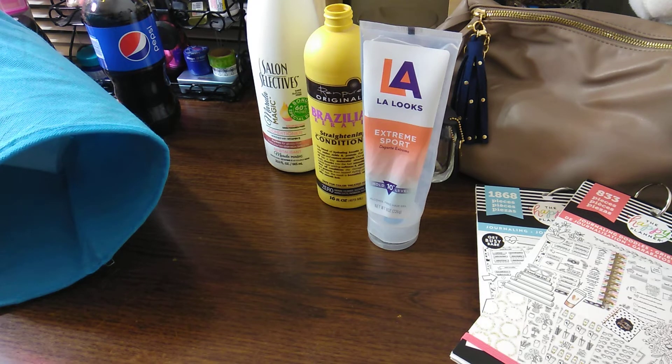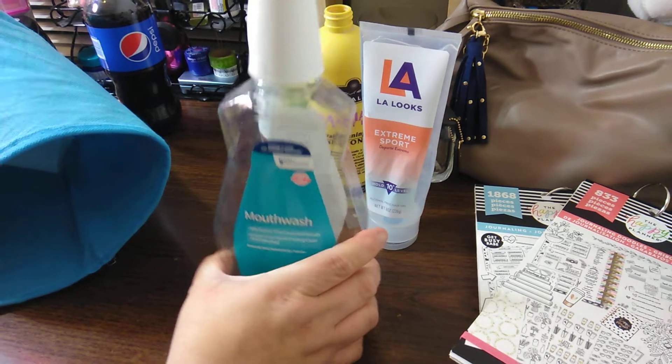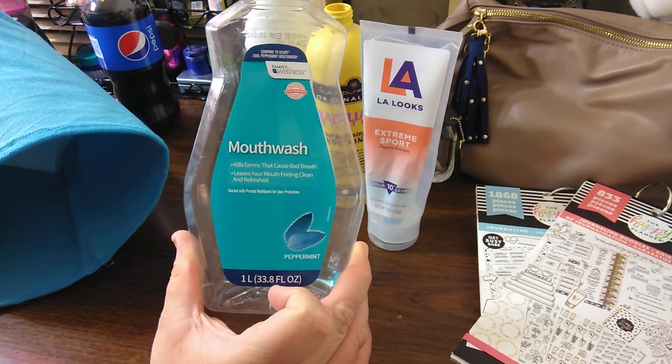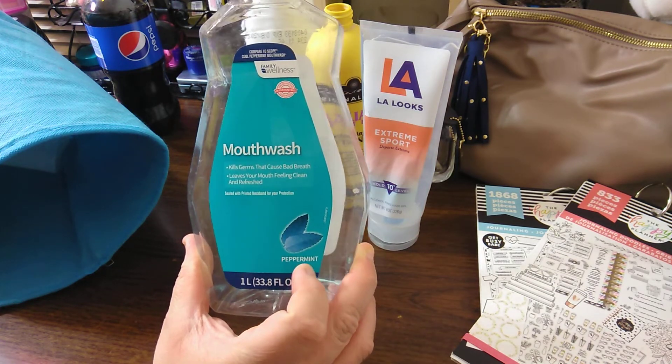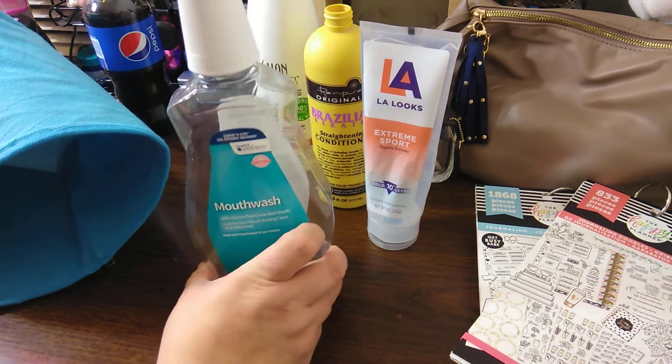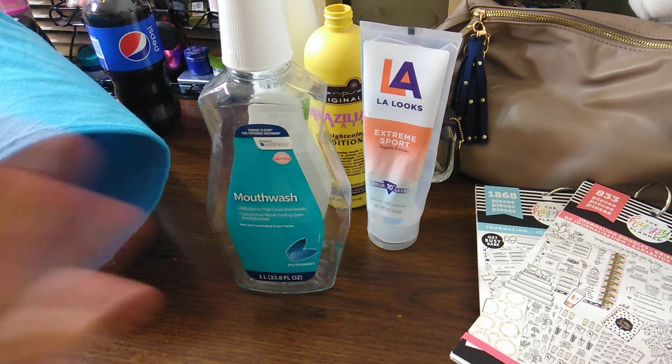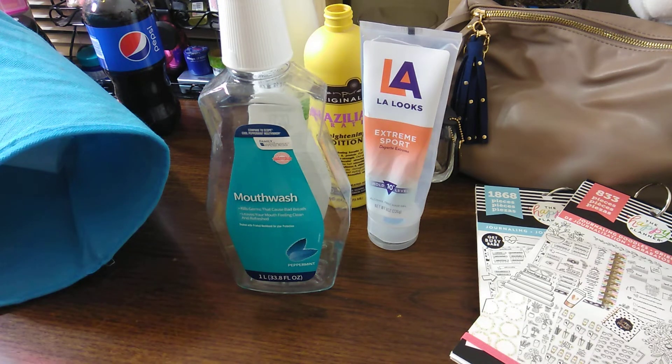Another one that was my favorite is this Family Dollar Family Wellness Mouthwash — it's one liter, 33.8 ounces. It's peppermint. It wasn't as strong as Listerine and all the little ones, but it did the job. So it was pretty much my favorite. It's compared to Scope. Listerine's a little bit stronger, so maybe that's why. But other than that, this is my favorite.